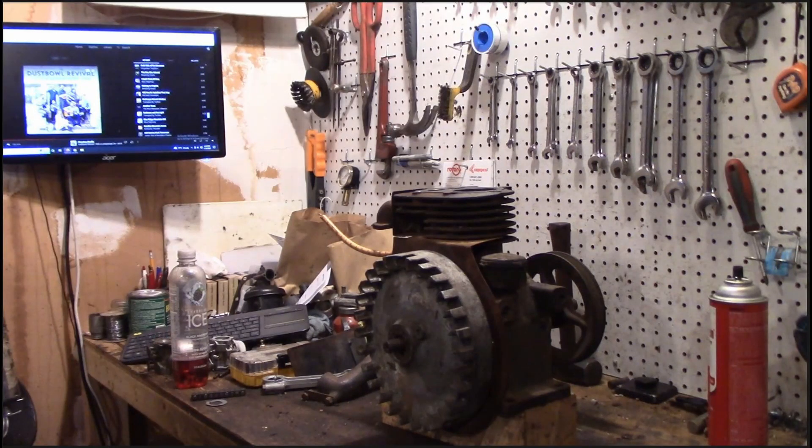I just took a look at the camera time and this video is already getting pretty long, so we're going to call this the end of part one and make this a two-part video. Already super happy with the progress - we got the engine torn apart, valves unstuck, piston out, spark back, and the new mag plate reinstalled behind the flywheel. Definitely chugging right along. Stay tuned for part two. Thanks for watching - hit the like and subscribe buttons, leave a comment, and I'll see you guys in the next one.